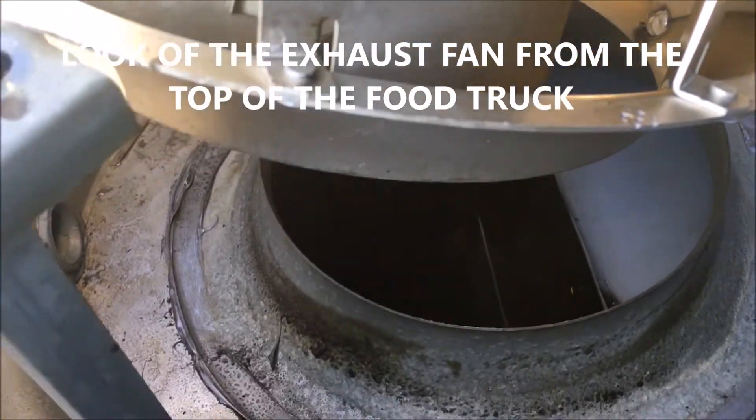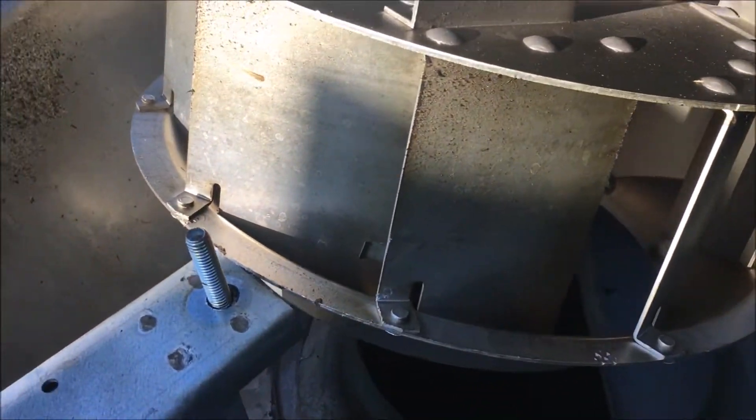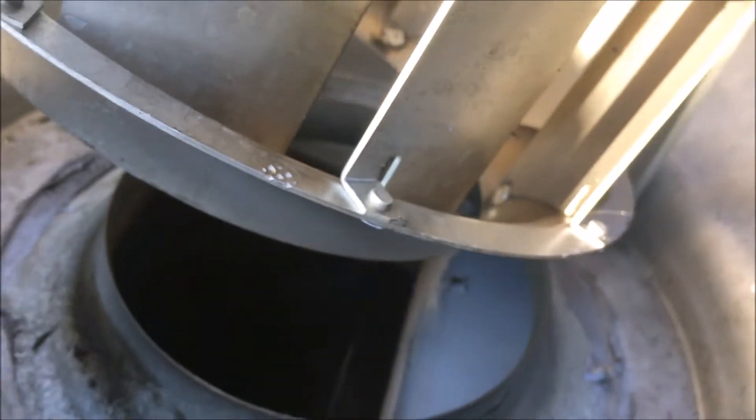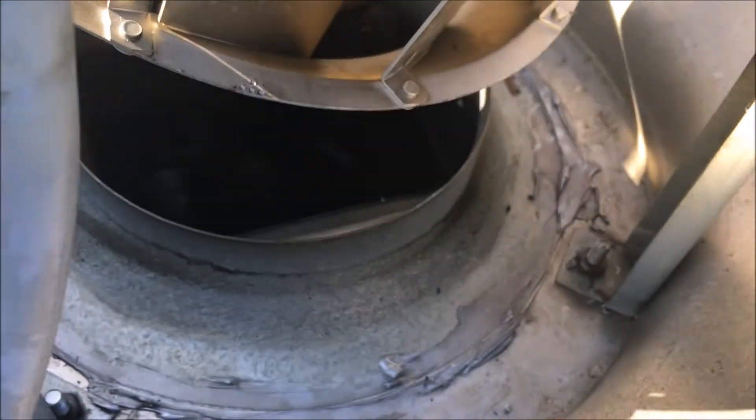Now we've got a better view. This is looking down from the top of my truck — I'm standing on top of my truck. This is pretty simple, ain't nothing to it. So if you need to change this thing yourself, all you have to do is take off a few screws and pull this thing out. I've had this on for about a year and a half, almost two years.